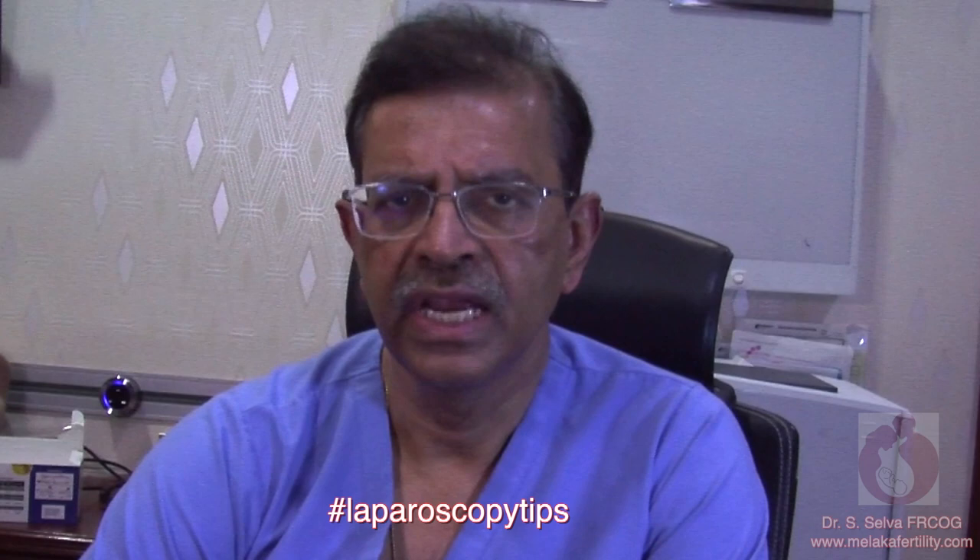These are some of my thoughts on carbon dioxide insufflation and first trocar insertion. Please let me know if you have any other tips on this topic. Please click like if you have enjoyed this video. You can get more information about women's health at my webpage www.malaccafertility.com or search hashtag laparoscopictips. Thank you.